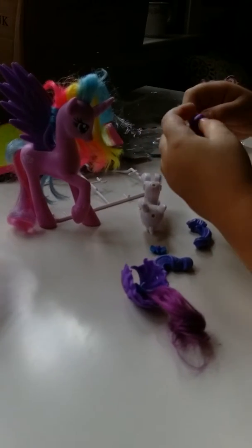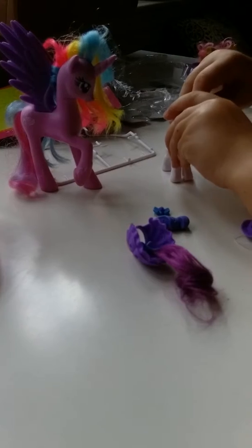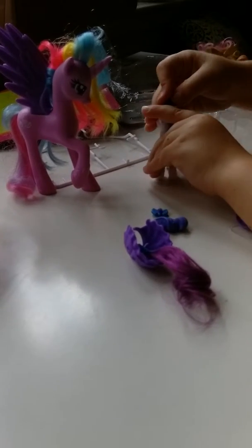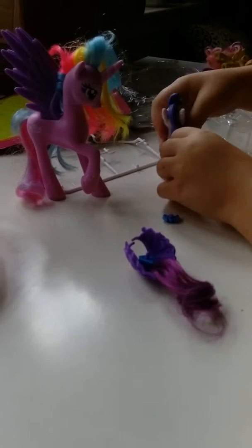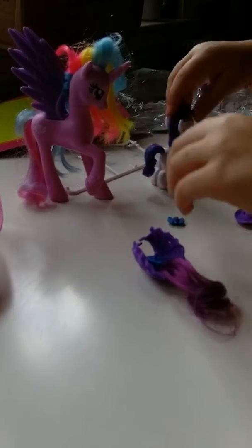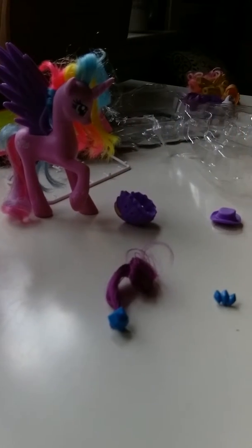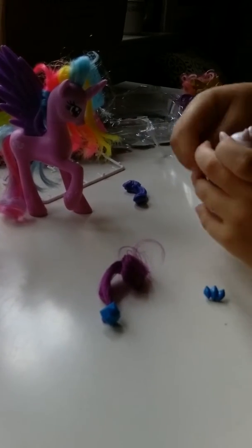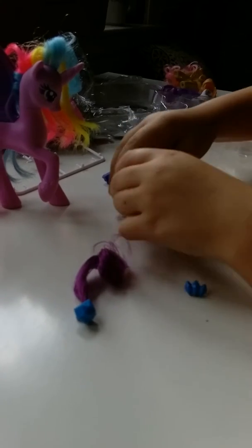And it comes with this piece so it can tie on like that to stay. I wonder if you can do it like this — that would look creepy. This is her. It's hard to wear these things with her hair. Bald.